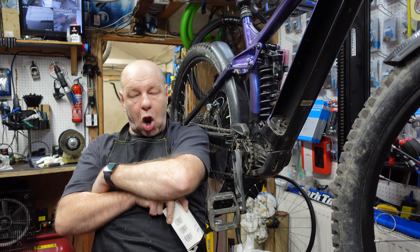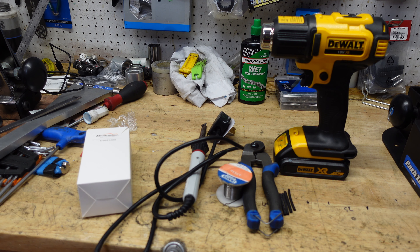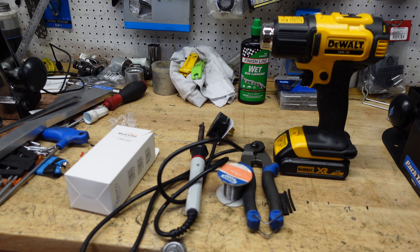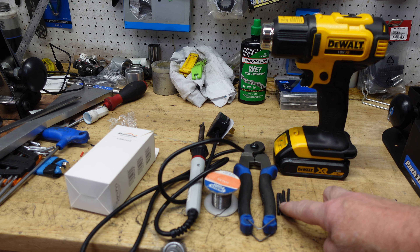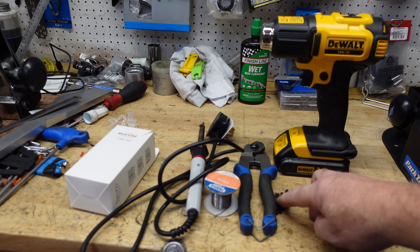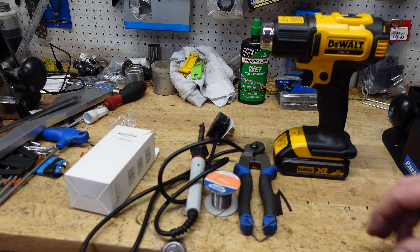I'm going to show you the bits we need to do this job. Here are the tools: we've got the light which I'll unbox in a second, a small mains-fed soldering iron, some solder, snips to cut cable, heat shrink tubing to make soldered cables watertight, and a heat gun to shrink the tubing over the cables.